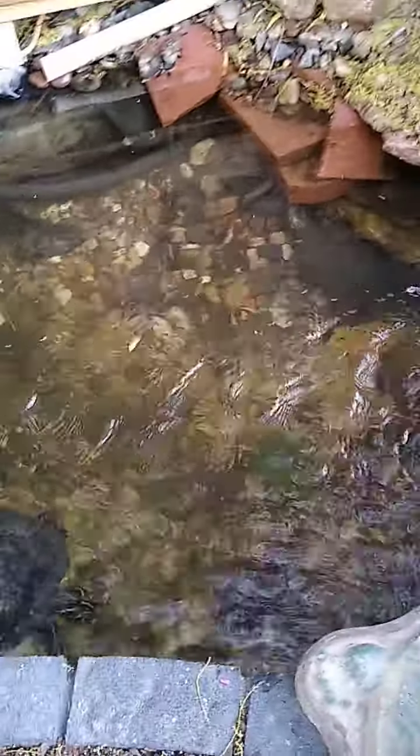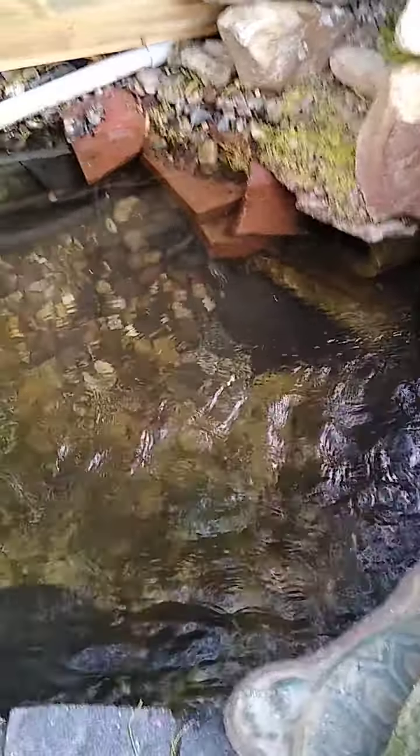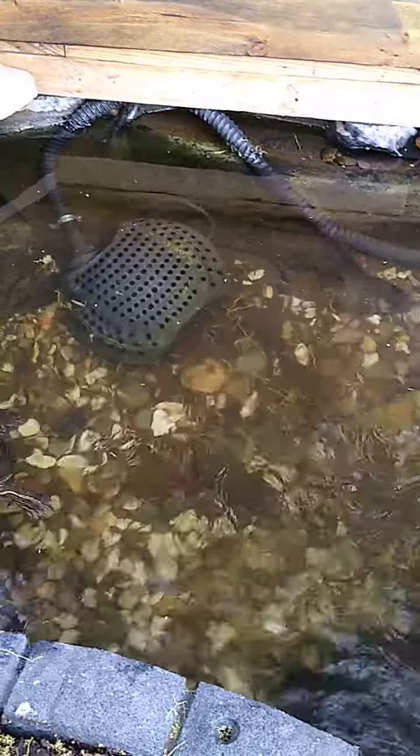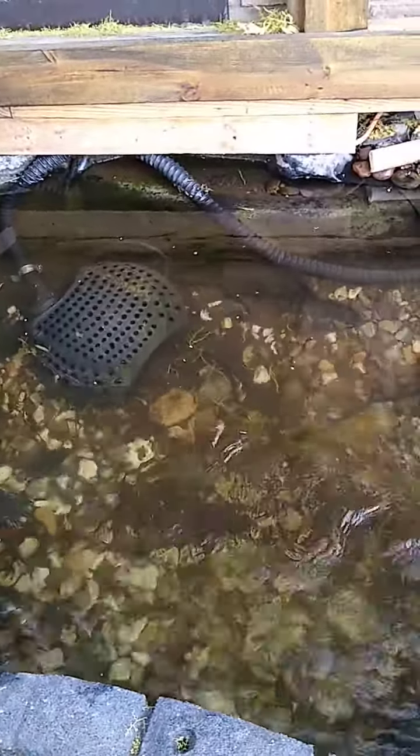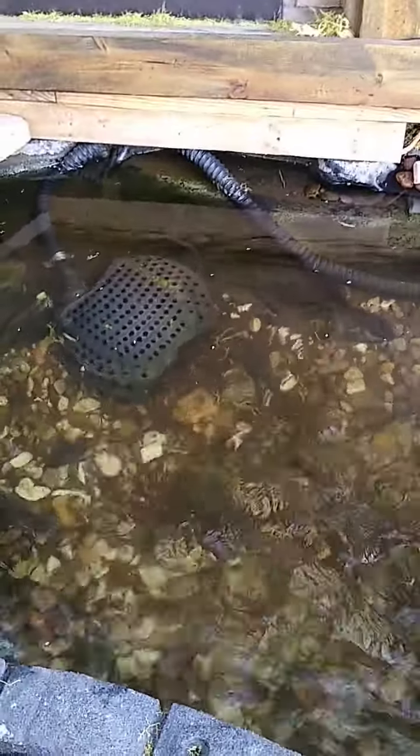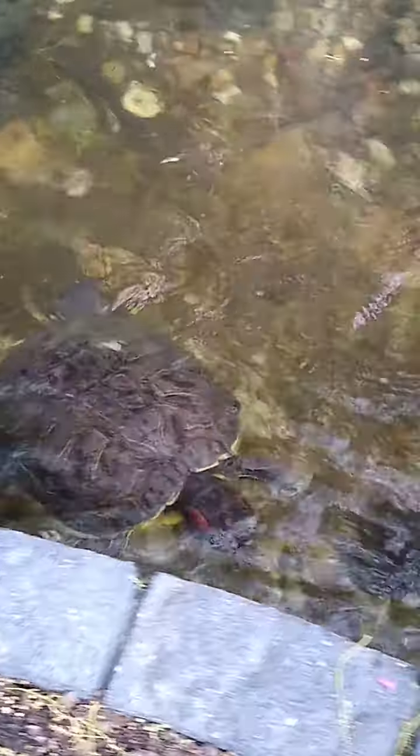I definitely got to get that set up for them so they can bask. I got the pump repositioned over there, and I'm going to try to double-purpose this pump to also filter out the debris that comes from the trees. I don't know if you can see it — that's all that stuff, especially when the wind blows, all that stuff gets everywhere, all over the water. So I got to clean it up periodically.